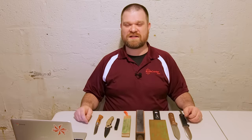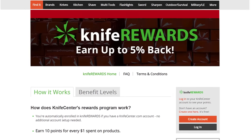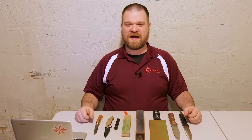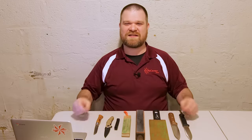Make sure to check the links in the description that will take you over to the KnifeCenter. And as always, I recommend that you sign up for our Knife Rewards program, because you might as well earn some free money if you're going to be buying a knife or a sharpener anyway. In the meantime, if you've got any questions, go ahead and leave those in the comments. I'm David C. Anderson from the KnifeCenter. I hope you all are staying safe, sane, and sanitary out there. See you next time.